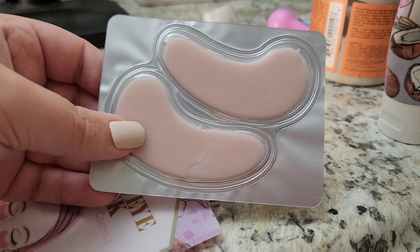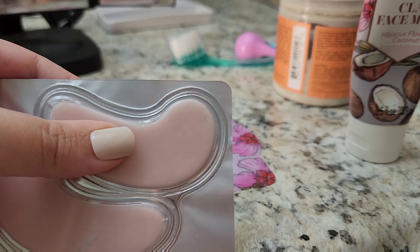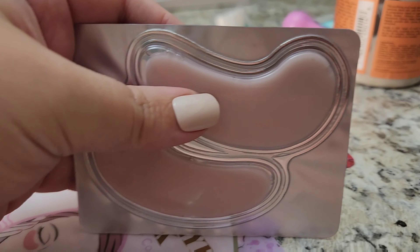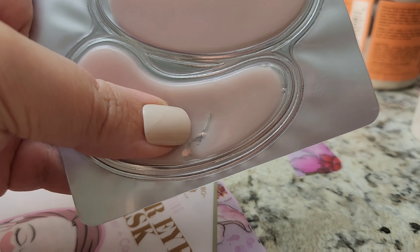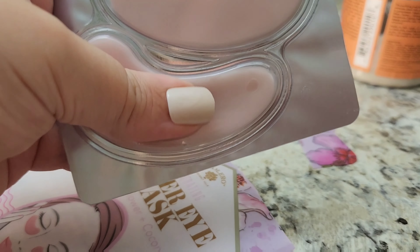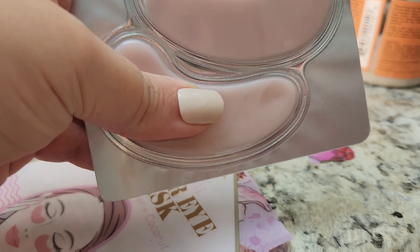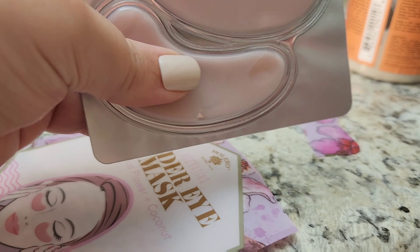Here we have the two eye masks. I love the packaging. There's serum inside here — serum. But this one is already broken, like it's split. I have some Pixie ones and they're really fragile too, and they split. Let's see how they look out of the package.